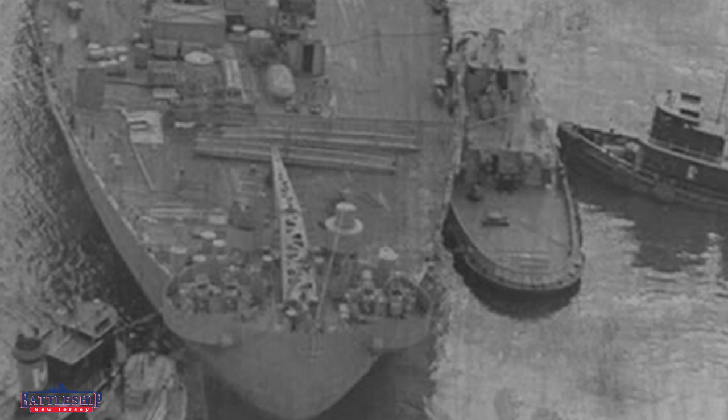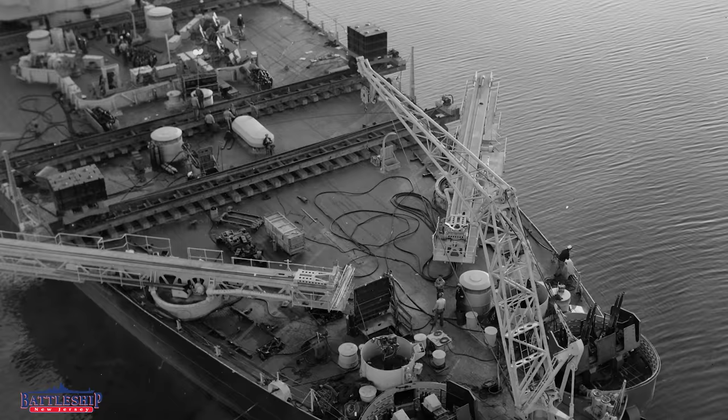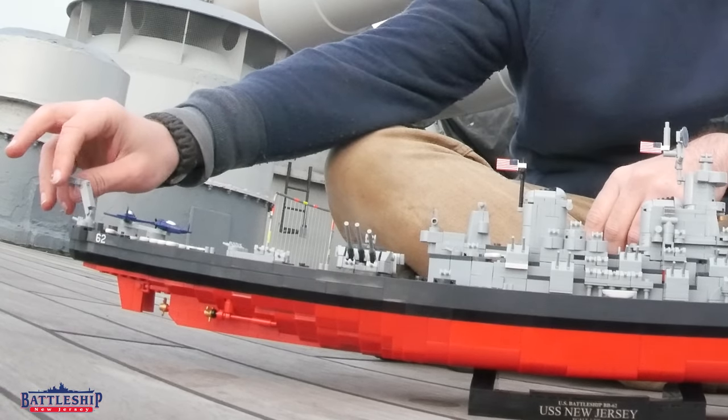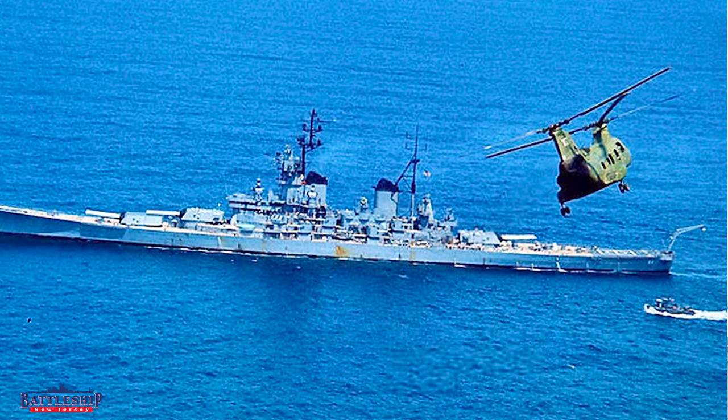And then when the ship is in service and all the wires are working, the crane comes back up to its normal position here. Or if we're operating helicopters, you'll see pictures like off Vietnam with the crane pointing straight off the back of the ship.